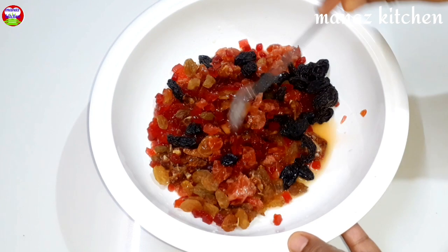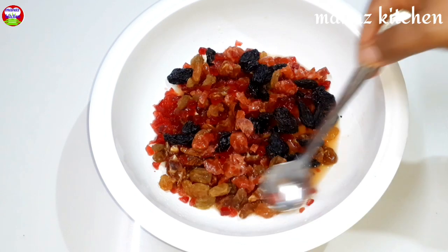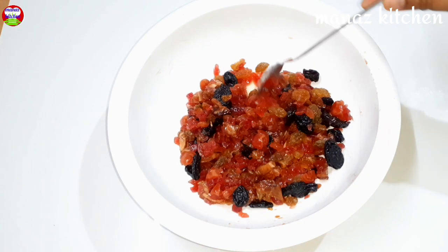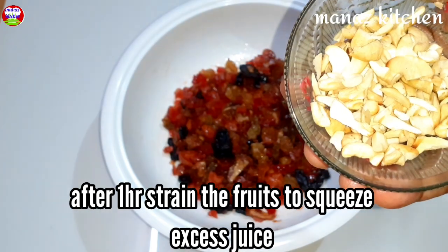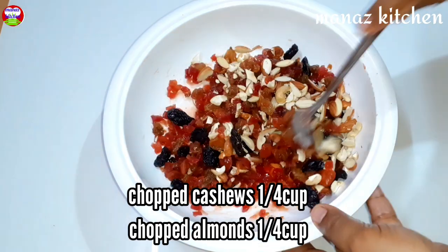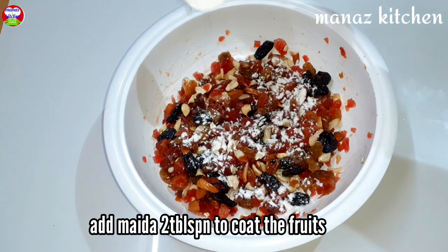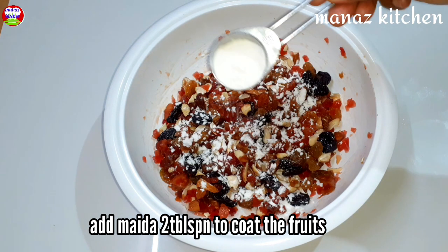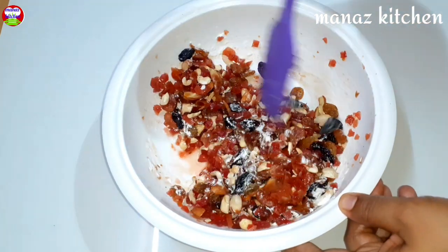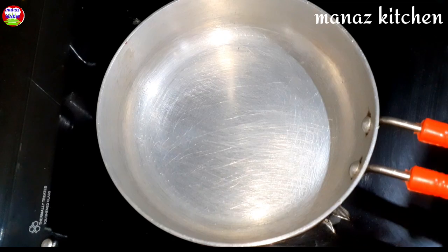Soak for 6 hours. Now add 2 tablespoons of maida to mix it, and spread the fruits and nuts in the batter. Add dry fruits and mix it.